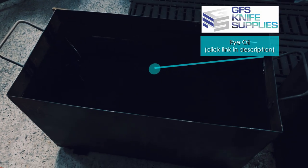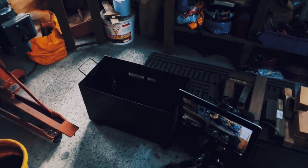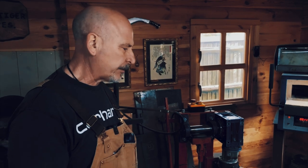That oil is Rye 50, so that comes from Rye Oil, a UK based company. That is what they term a Parks 50 equivalent. The Yanks rave about Parks — it's almost like water but it's not as aggressive.